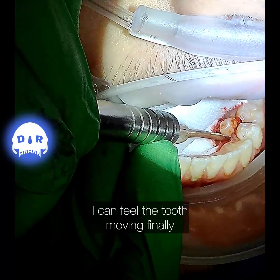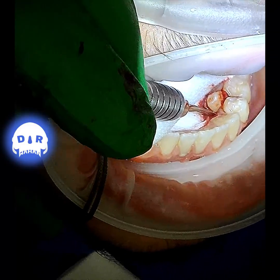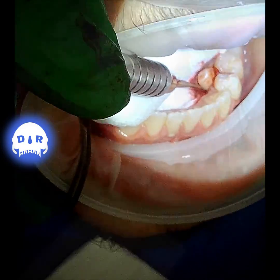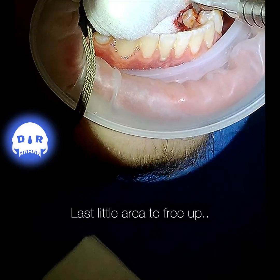As I mallet, you can hear the change in pitch, indicating that the periotome is getting where it needs to be — between the root and the surrounding area.